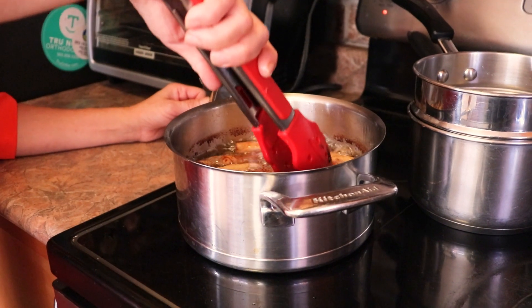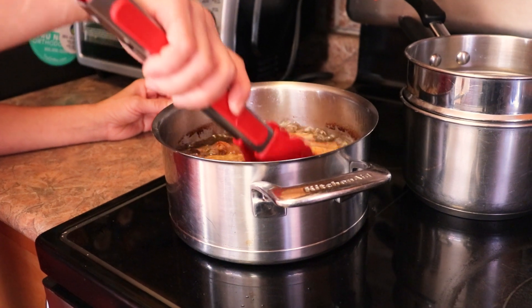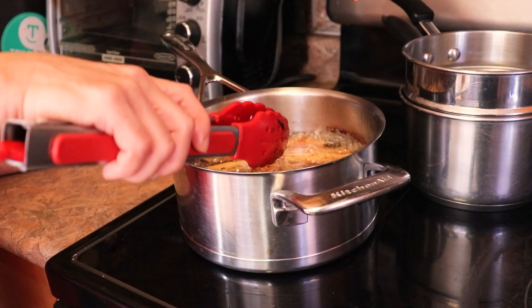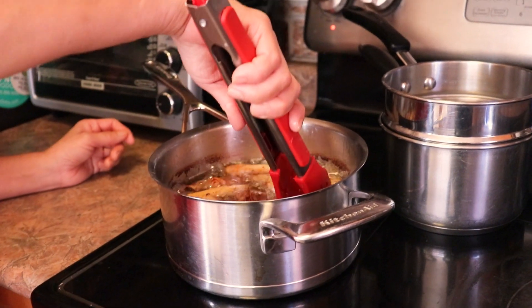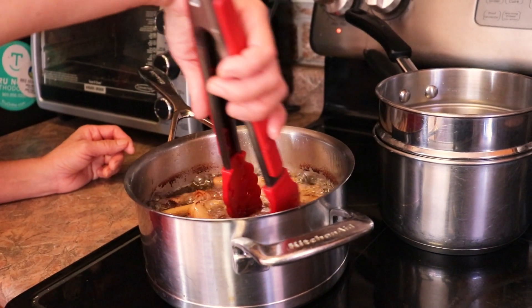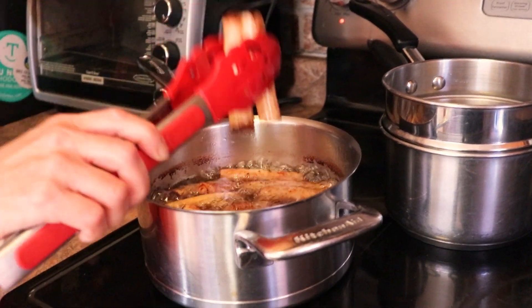You put it in — as you saw before, the oil has to be warm. Then after you put it in, you can lower the heat and cook it 10 to 15 minutes or until it's brown like this.